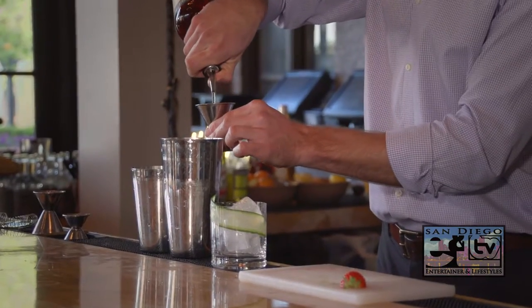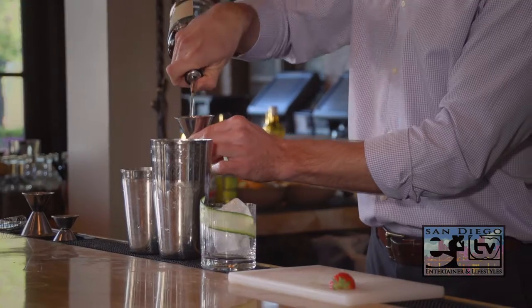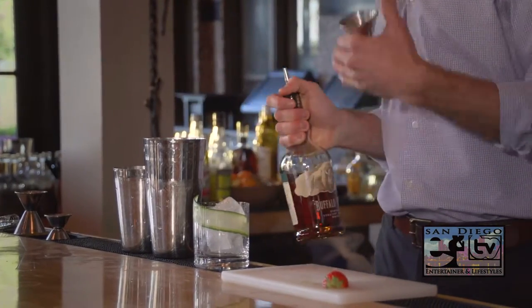We're going to use two ounces of bourbon, but the beauty of this cocktail is that the base spirit is interchangeable. You could use vodka, you could use gin, bourbon, or perhaps tequila.